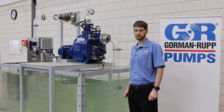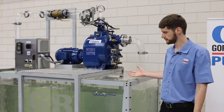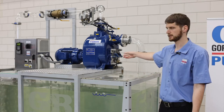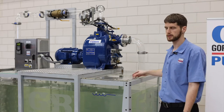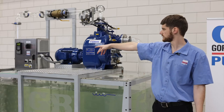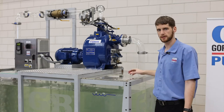We will now show you how the system works with a demonstration unit we have here. We've got a big tank where we recirculate water using our T3 with a 5.5 kilowatt motor. We've got some glass pipework just so that you can see what we're doing, and gauges to see pressure. In the control panel we can change the speed of the motor and control it.